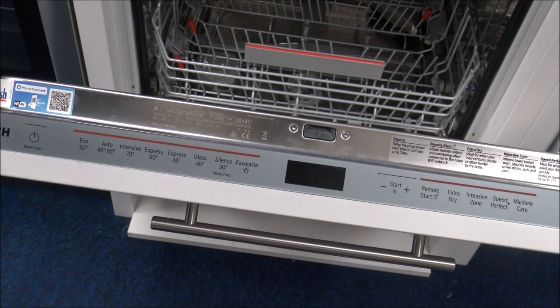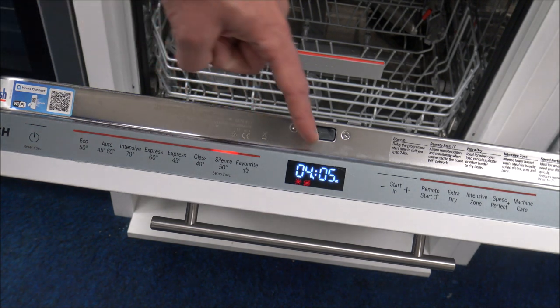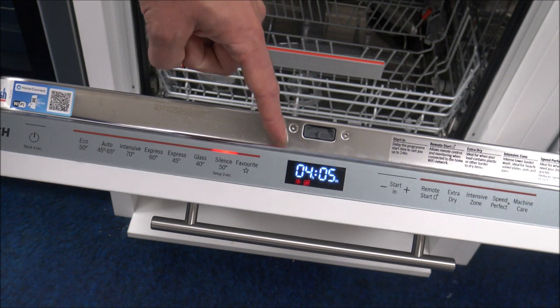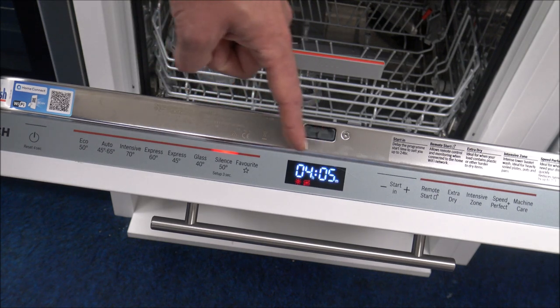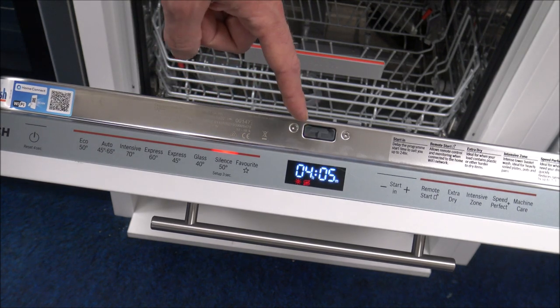When it comes to turning the dishwasher on, it is really easy — it's a touch control. The display on here and everything about it is fantastic. It's a really nice white LED display. It'll show you that for this particular program, this is the Silence 50, it will be around four hours. Don't be put off by that — there are plenty of programs that are quicker than that if you are in a hurry.